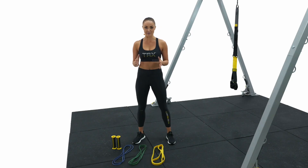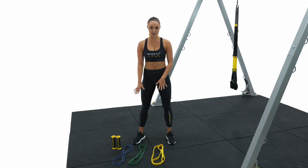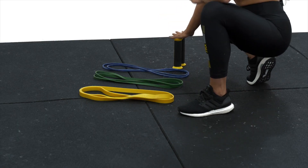My name is Stephanie and today I'm going to take you through how to set up your bandit. You can see I've got a variety of strength bands here and my TRX bandit handles.